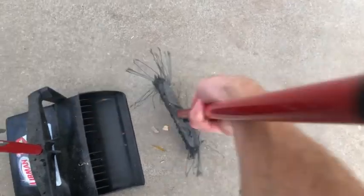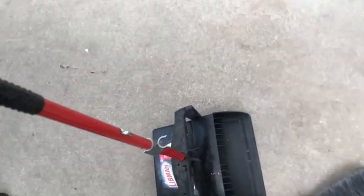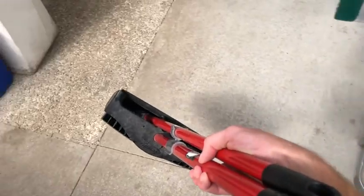Collect your piles into the dustpan and then deposit everything in the dustpan into the trash like so. Then go ahead and store the dustpan and broom combo back right next to the trash can.